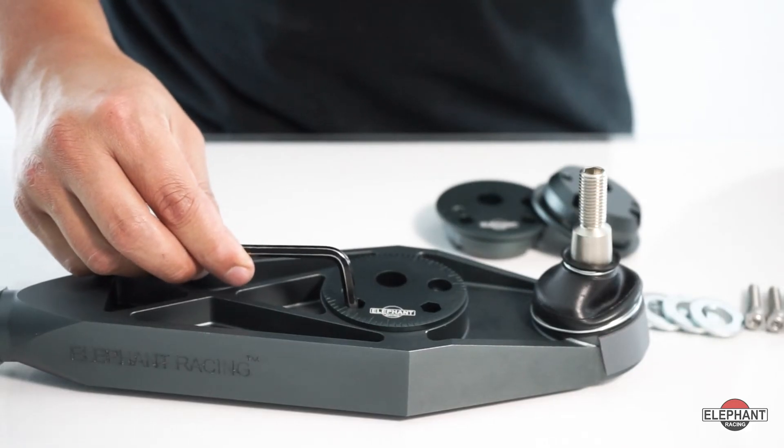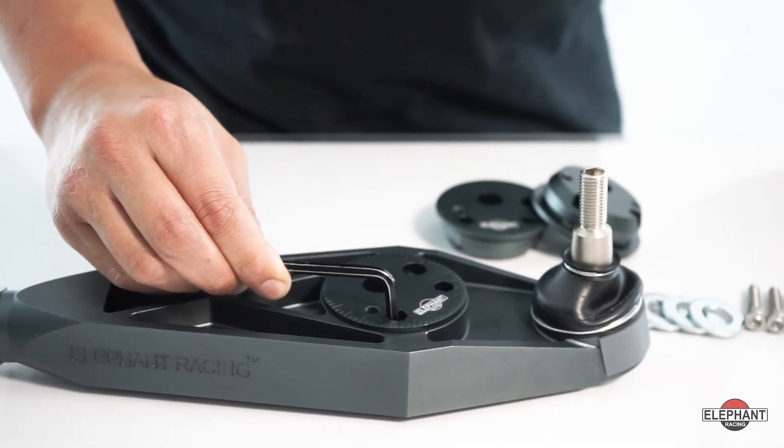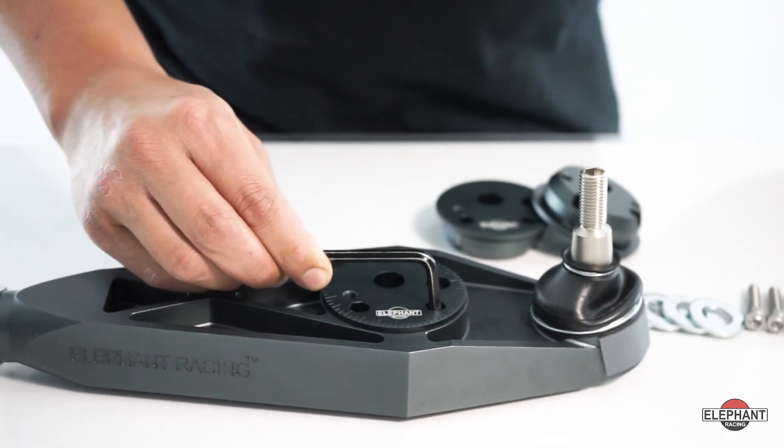Caster is also a great tuning aid for adjusting out understeer. Our adjusters let you tune the exact amount of caster you need. Two eccentric mounting points increase the range of adjustment by up to 25 millimeters. Choose from the inner bore for minor caster adjustments or the outer bore for extreme adjustments.